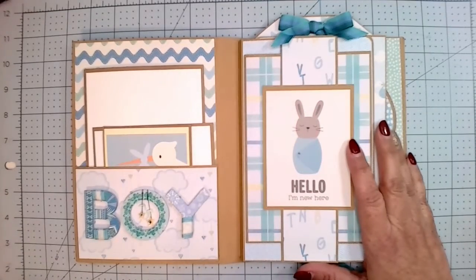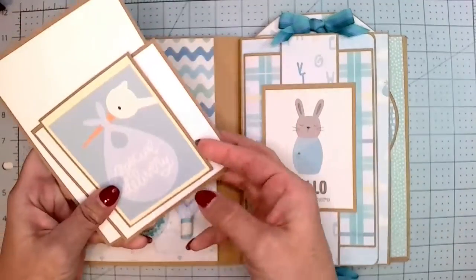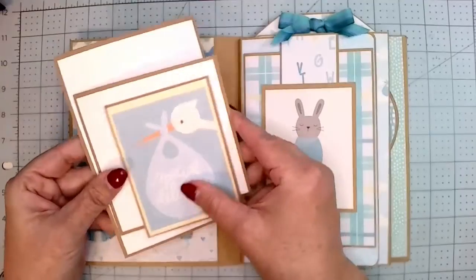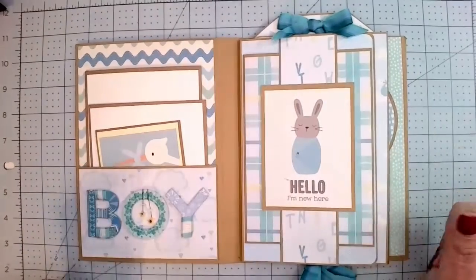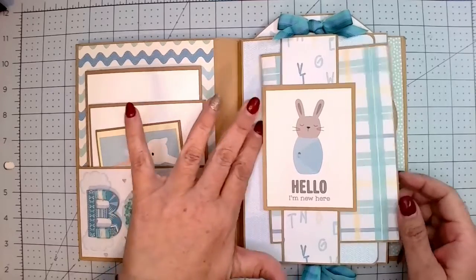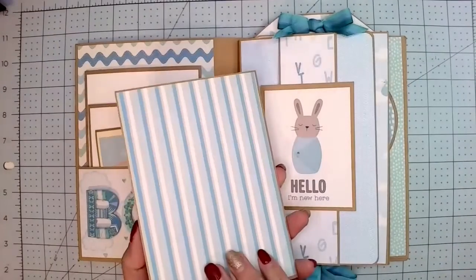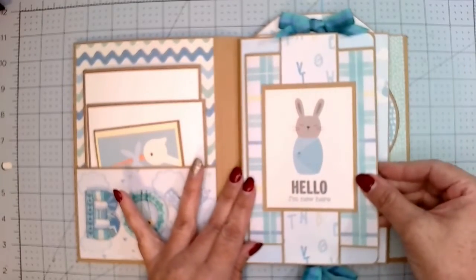This is what it looks like when you open it up right away — it says 'boy' here. It has a pocket and in the pocket I put one of the cut-aparts, matted it, and then two more so she can put lots of pictures in here. I love this little cut-apart — 'hello, I'm new here' — just thought that was so cute. This is a belly band and I made it into a little folding so she can put four more pictures on there if she wants.